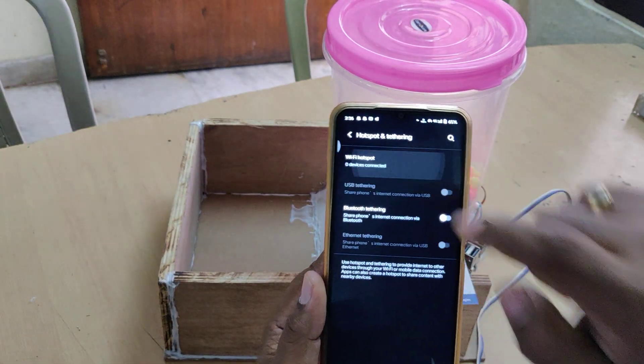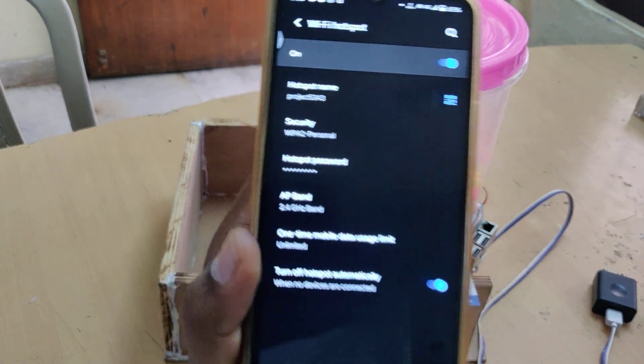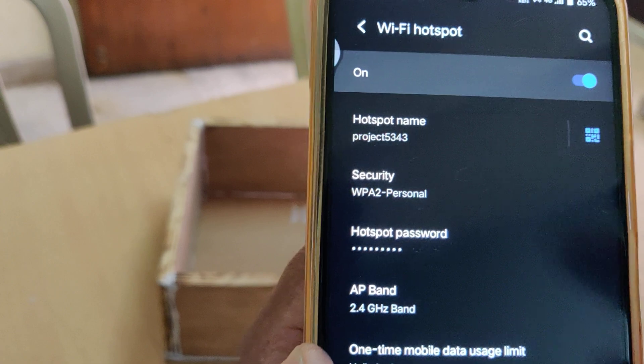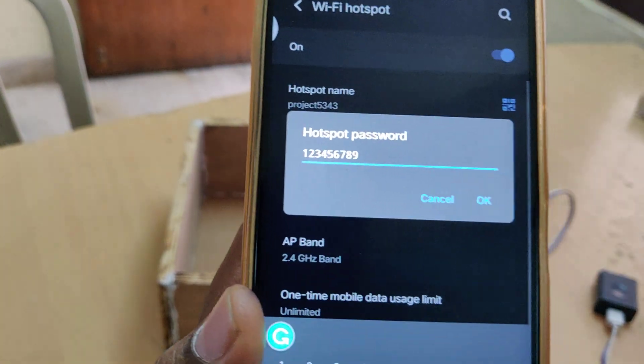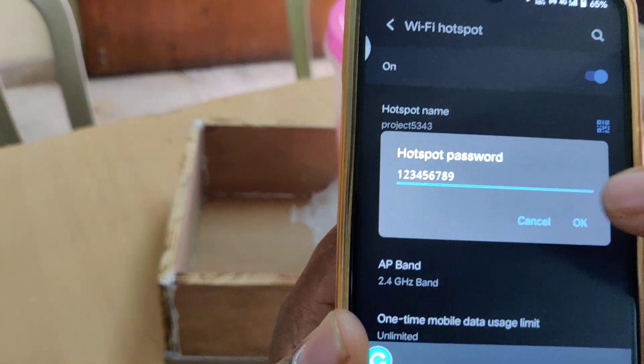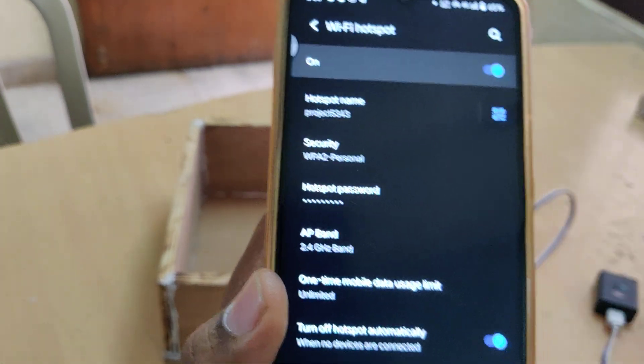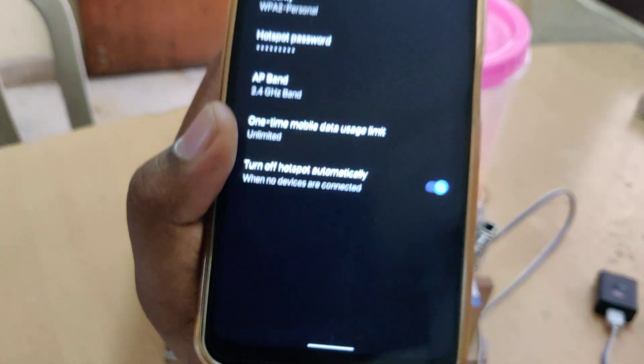Change the hotspot name to 'project5343' without any capital letters and without any space. The password should be 123456789, and the AP band should be 2.4 gigahertz. These three settings are very important.